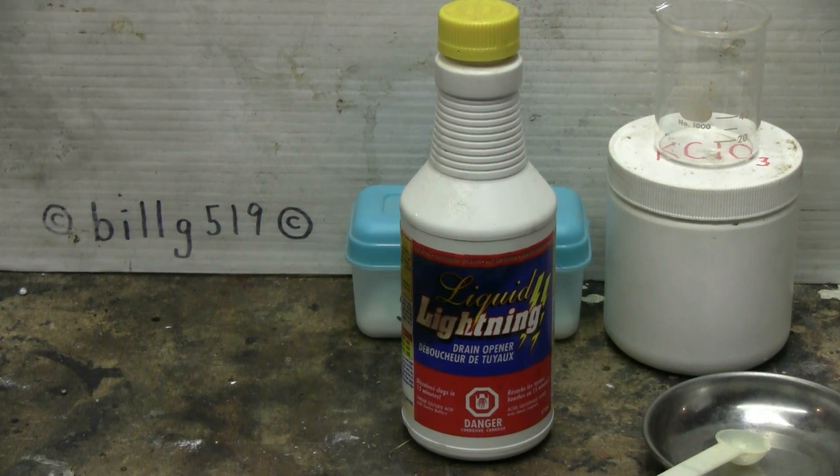At the hardware store, I discovered this drain cleaner called Liquid Lightning. It's supposed to be some kind of concentrated sulfuric acid. One thing this stuff has going in its favor is the bottle — although fairly small, is quite heavy, a lot heavier than a bottle of water would be, and concentrated sulfuric acid is quite a bit heavier than plain water. So I'll do two little tests on this to find out if it really has any degree of concentration or not.